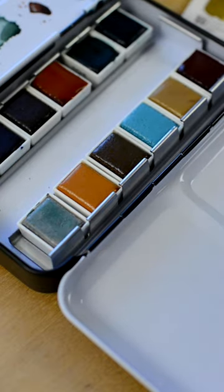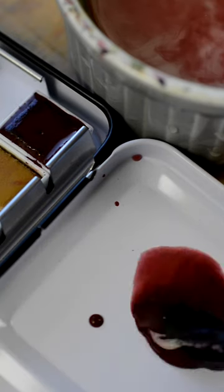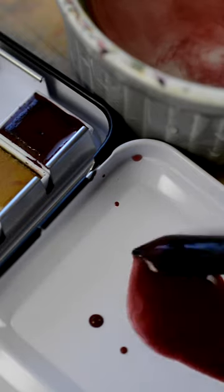The first is not mixing enough water into your paint. The less water you mix into your paint, the quicker your paint will dry.